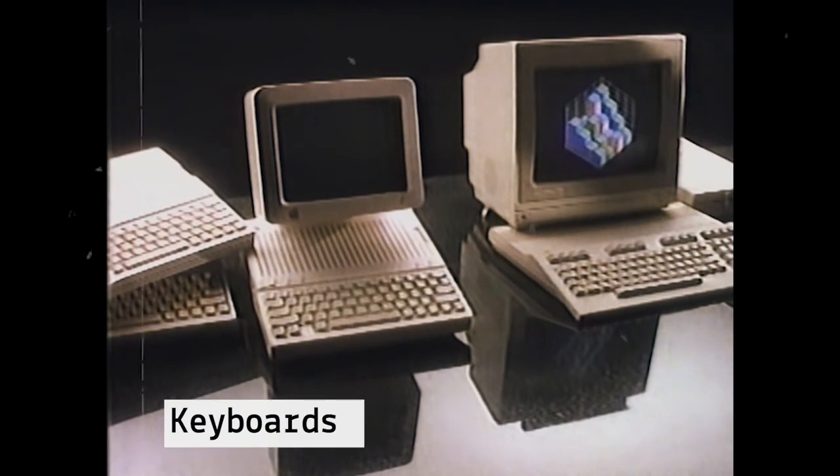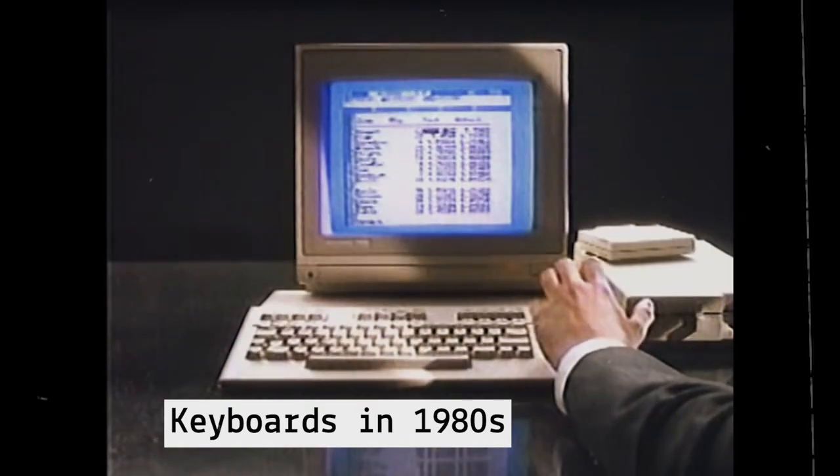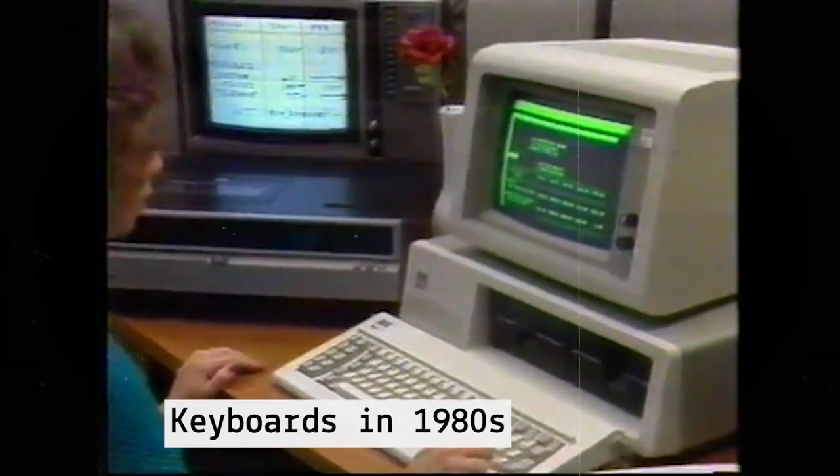Way before the 90s, when computer peripherals were developing, keyboards were all mechanical. One of the earliest and most popular ones was the Model M keyboard with buckling spring keys by IBM.